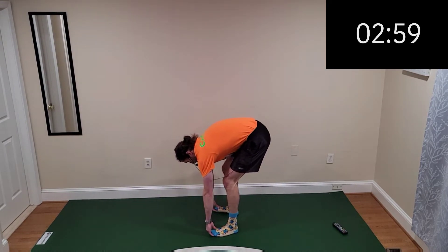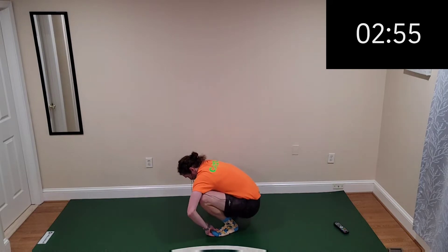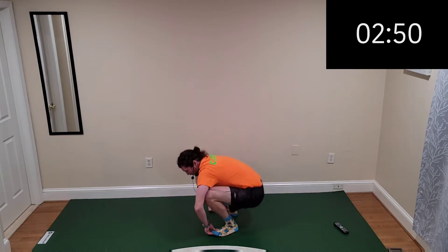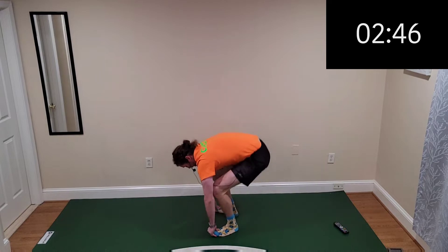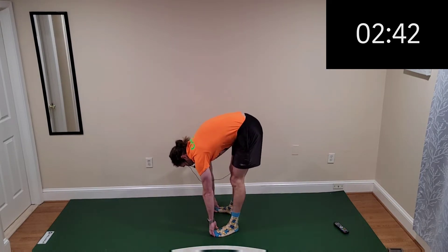Switch — gorilla squats, down low. We've got three minutes left. Give your best effort like you've been doing all workout, all Mini Workout March. You're doing great here.